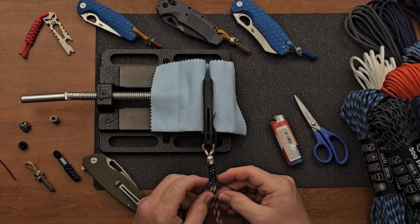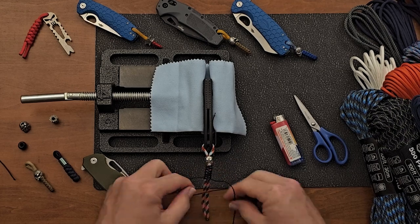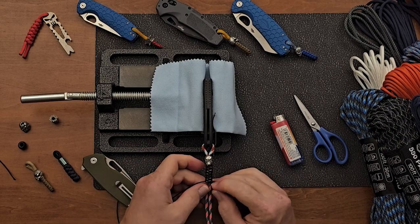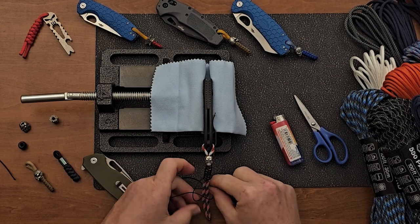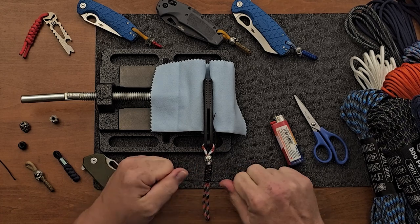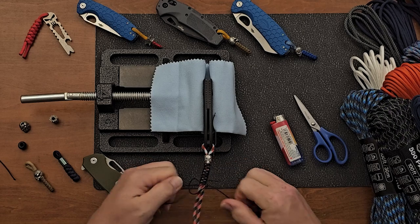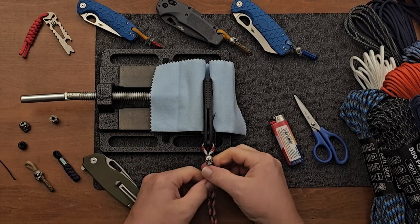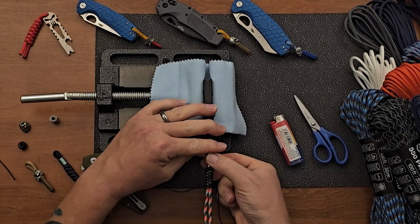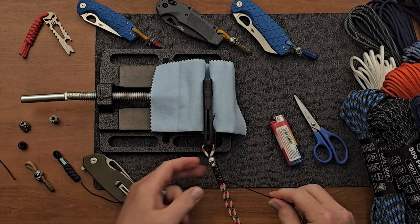So we've got seven on each side — we'll do one more on each side and then we'll be done. It's super quick to do as well. So there we go — that's the finished lanyard. You can pull the skull down and then all we'll need to do is trim this stuff up.